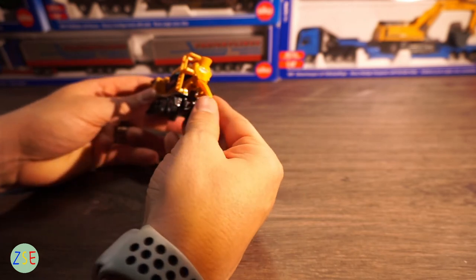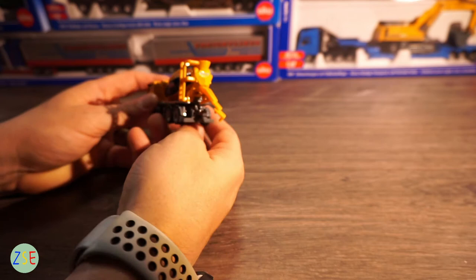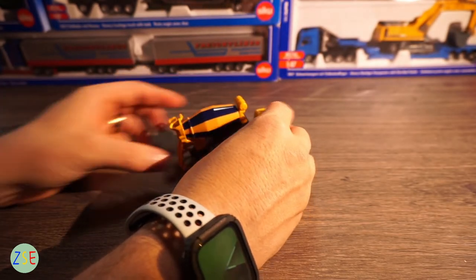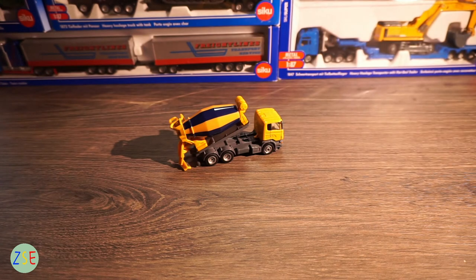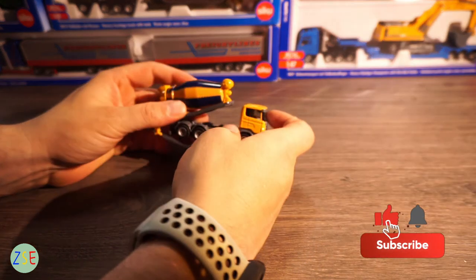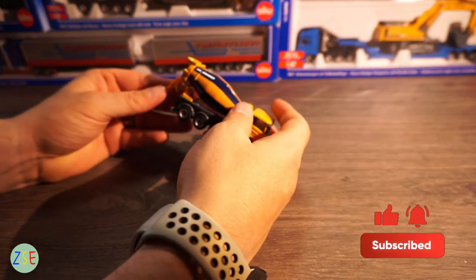The chute here is plastic as well and moves around really easily. The whole rear section tips back like it would on a real-life cement mixer truck, so you do get a realistic tipping function.